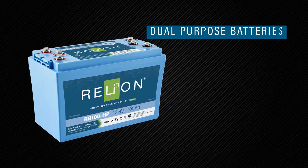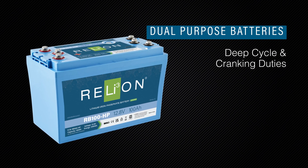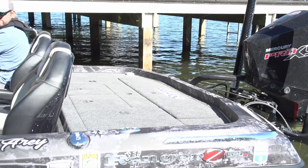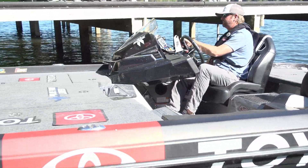Dual-purpose batteries, such as the Relion HP series, can perform both deep cycle and cranking duties, which means they can provide up to 800 amps to start the motor, and then also serve as a house power source.